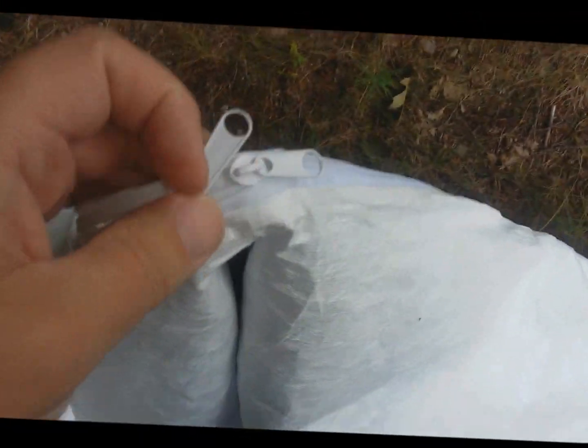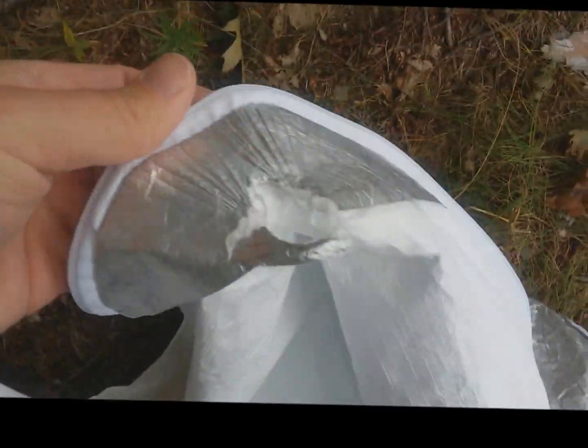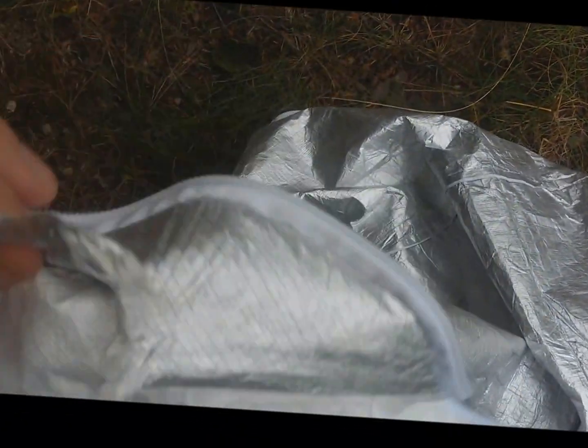So let me go ahead and see if this thing still functions. I don't have anybody else to hold the camera at the moment, so bear with me. Okay, it still works — still unzips. So I think that's pretty impressive. 30 pounds, and the grommet failed. Other than that, the zipper still functions. I think that's pretty good — pretty impressive. I'm very happy with it. Thank you for watching.